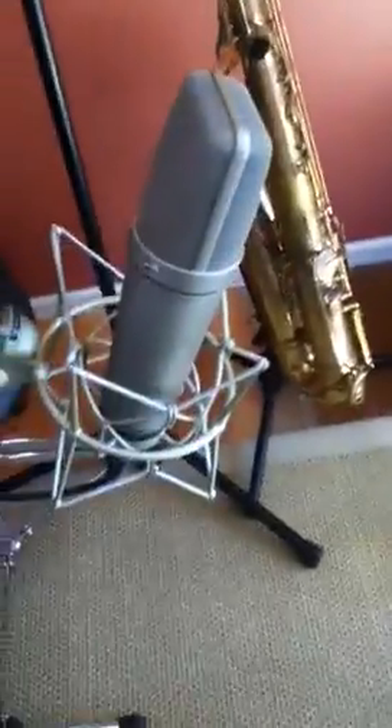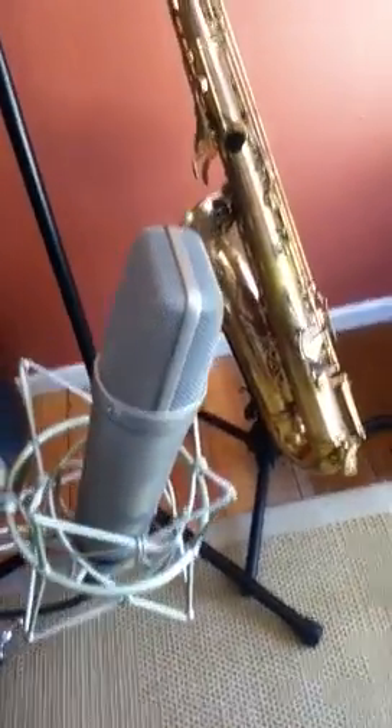We are recording the trumpet with the RCA 77 — this is the best. It's a ribbon microphone from 1954. That's what we're using for trumpet. And for saxophone, I'm using a Neumann U87, which is the standard of the industry.